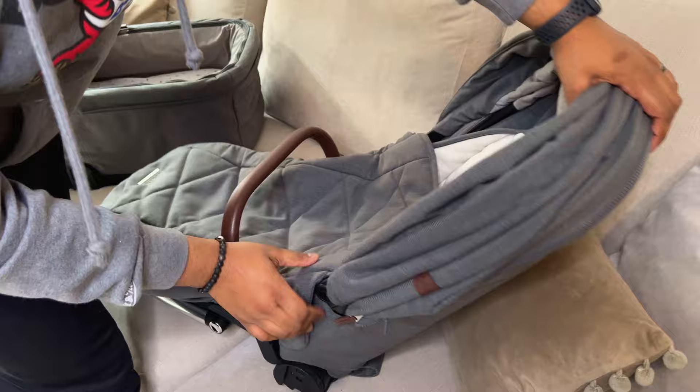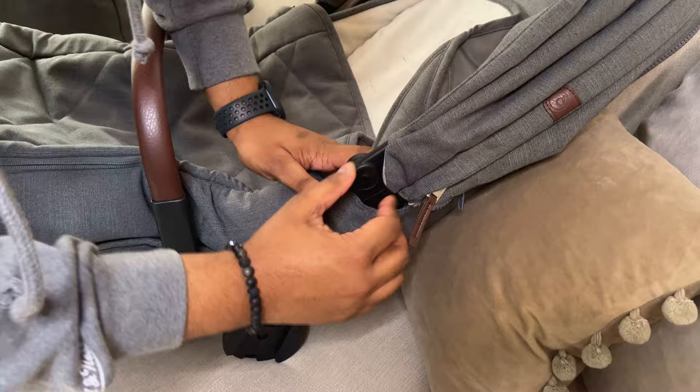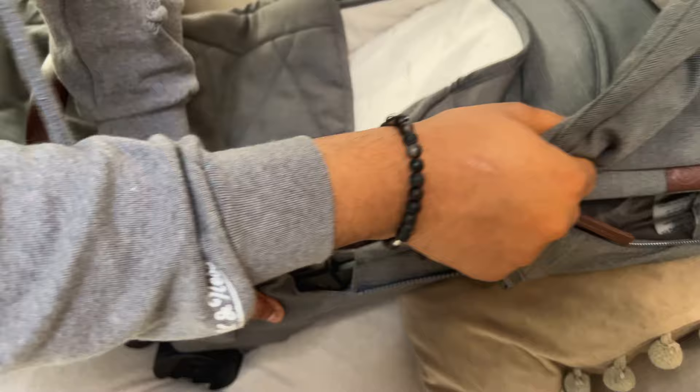First off, we're going to start with the seat — we've already got the hood on the seat, but I'll show you guys how to remove it. Easy peasy. So you've got these two black circle things — I don't know what you'd call them. All you need to do is just push it up. It is a bit tight but it will come off, it does need a little bit of jiggling, and on the other side.